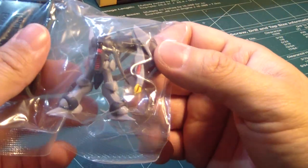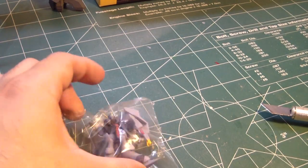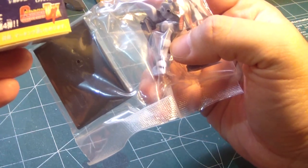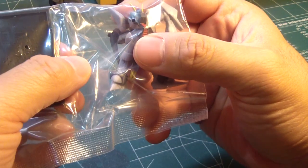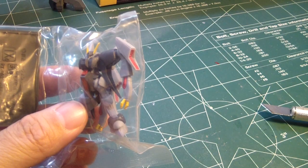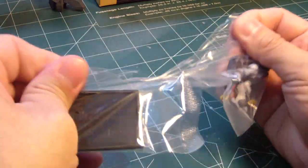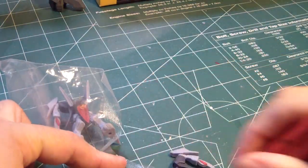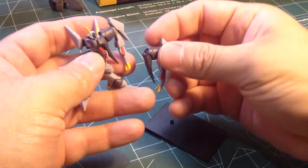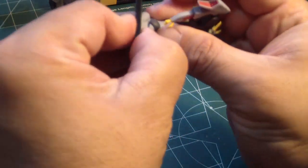This character. What the hell is it? According to Google, this is the RX-160 Byarlant — B-Y-A-L-A-N-T. I think this is from Zeta Gundam. Oh wow, some unique kits you've never seen before. Actually it looks familiar — I think I've actually seen it in my Gundam Destiny 2 game on my PlayStation 3. Just one part that must have fell off. And there you go.